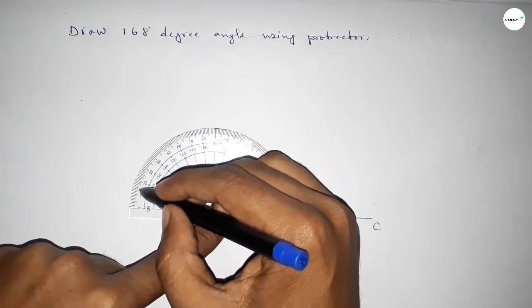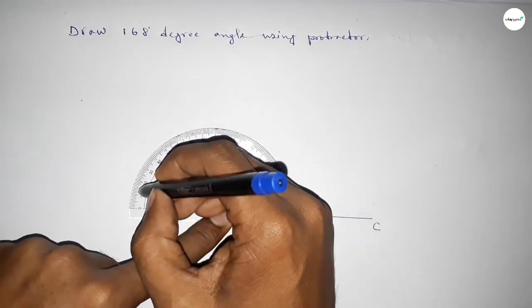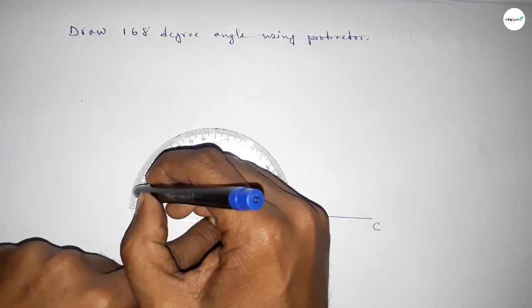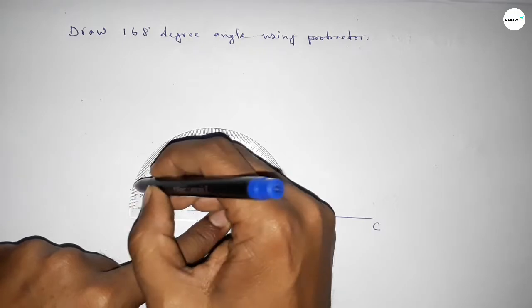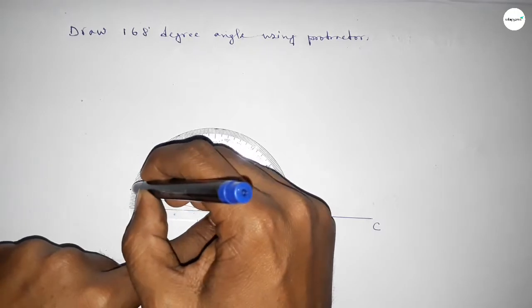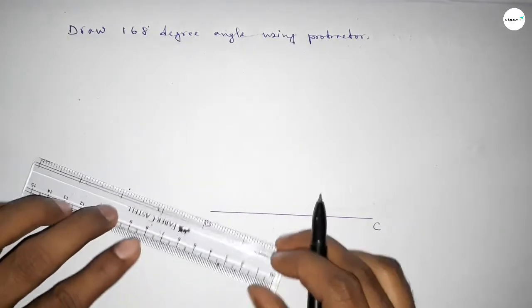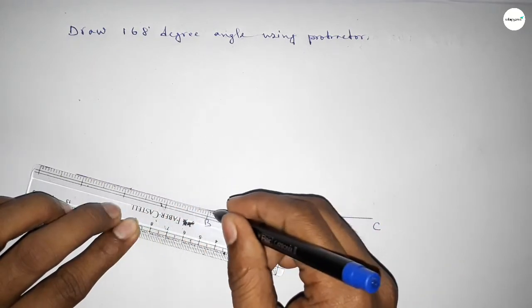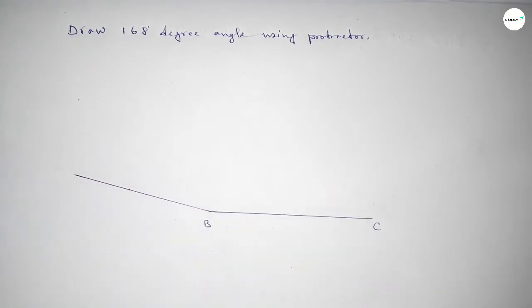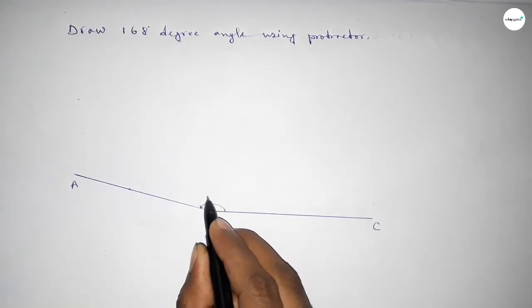Continuing: 140, 150, 160, 165, 166, 167, 168. So this is 168 degrees. Now joining this point to get the 168-degree angle and taking here point A. So angle ABC up to this point is 168 degrees.